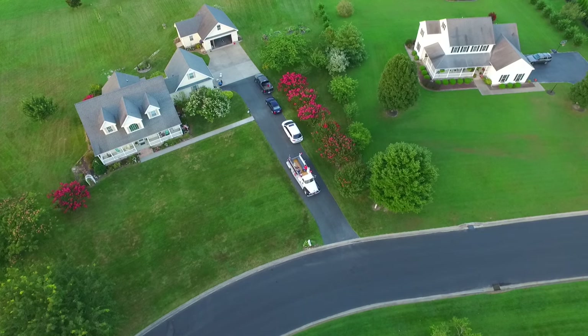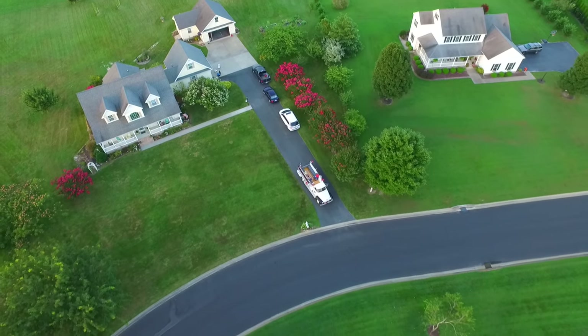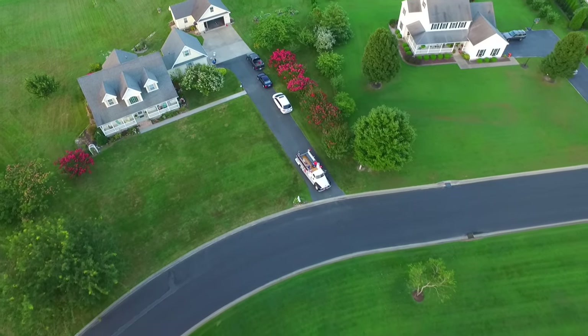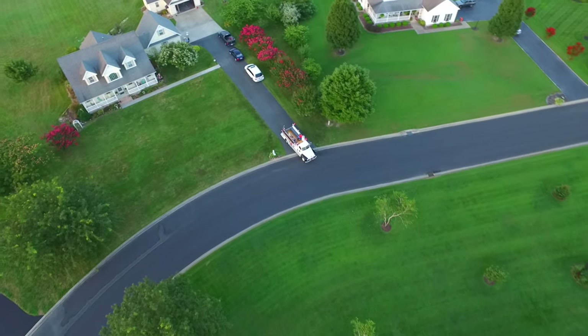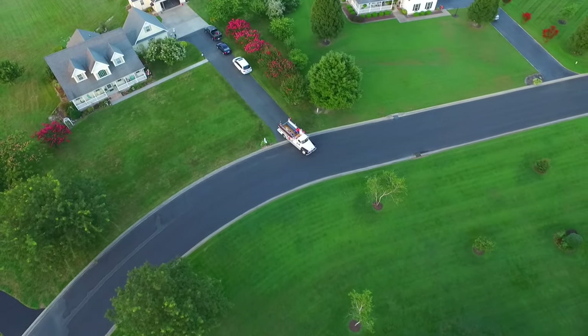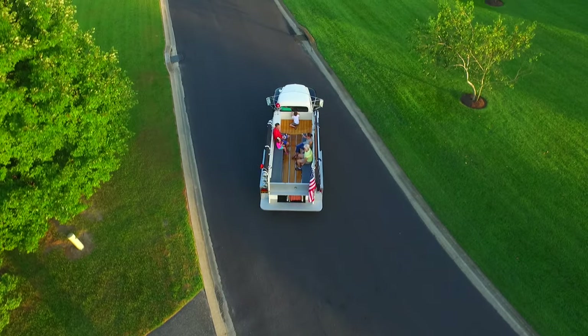The second biggest problem, I think, was logistics — ripping a truck down to restore while still maintaining it under cover, and then you have to have a place to put all these parts and the truck. That was a little bit of a problem, but we managed.